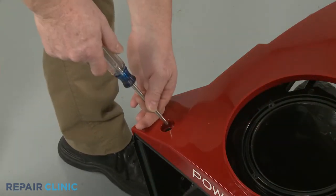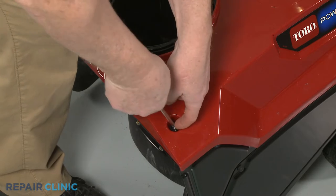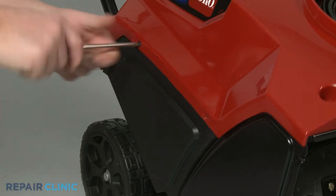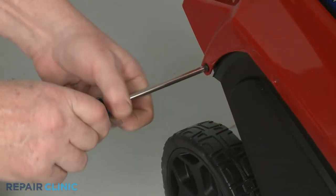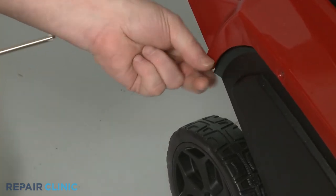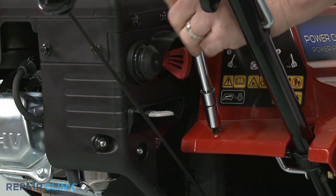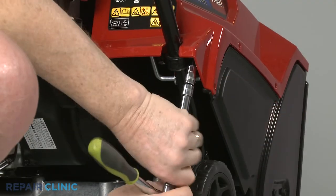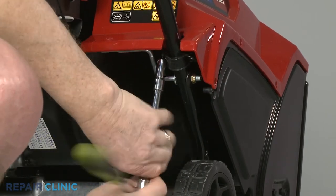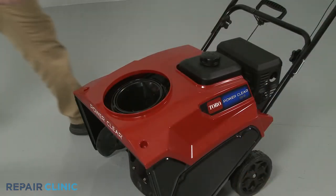Unthread the two front housing mounting screws. Next, unthread the three screws from the right side of the housing. Use the 3⅛-inch socket or nut driver to unthread the mounting bolts securing the housing to the rear bracket. Next, unthread the screws to release the two retaining clamps holding the housing to the handle. You can now fully remove the housing.